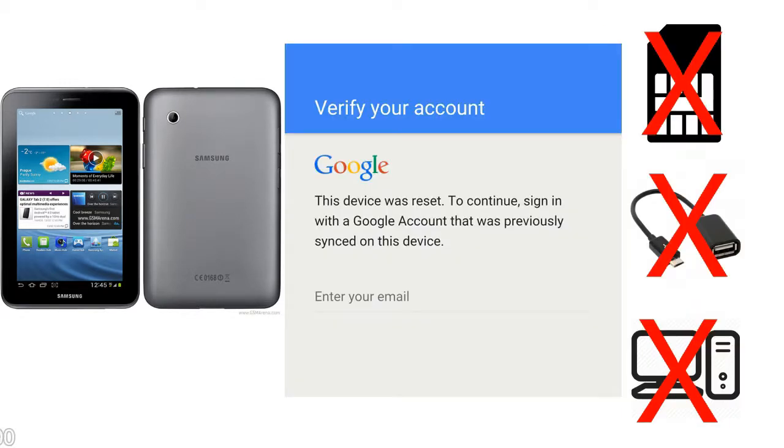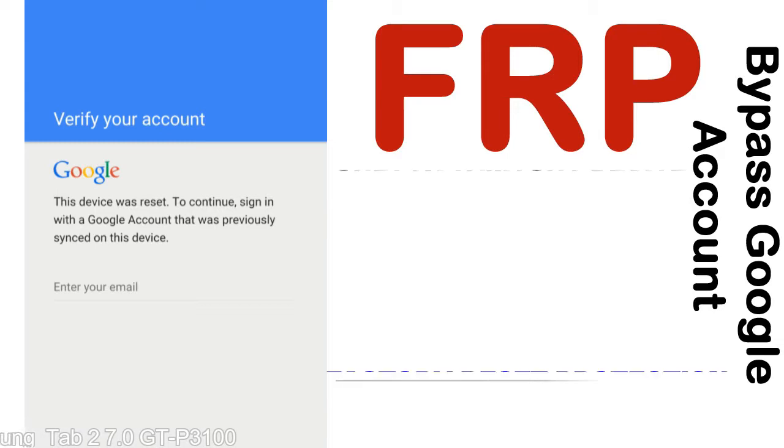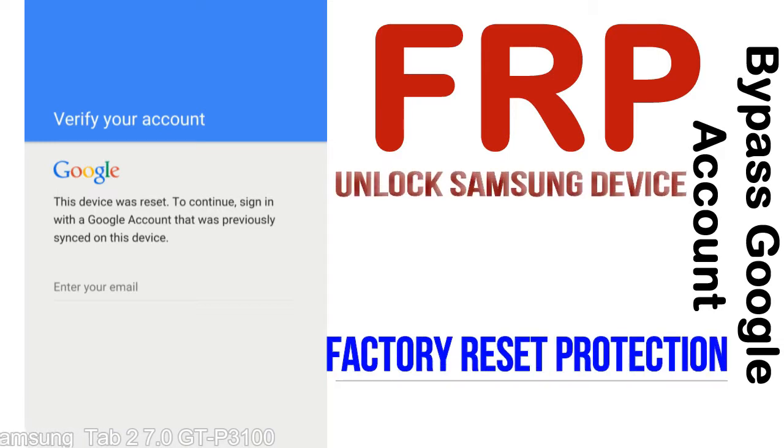Without SIM, without AOD cable, without PC — but how to do that? FRP, Factory Reset Protection, is known as factory reset protection, a new type of security lock.